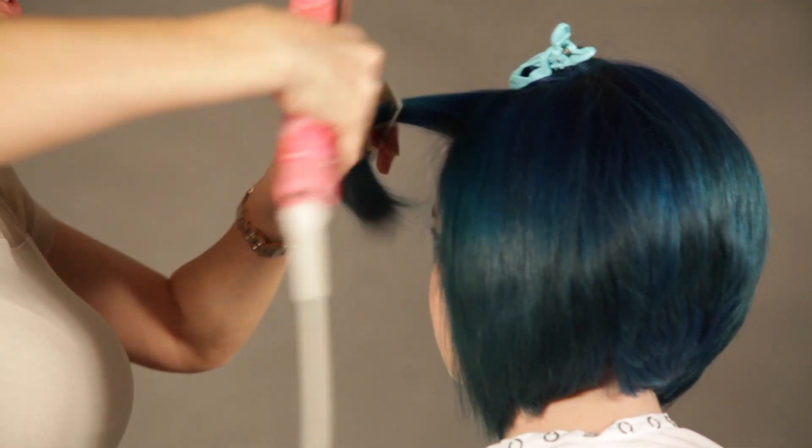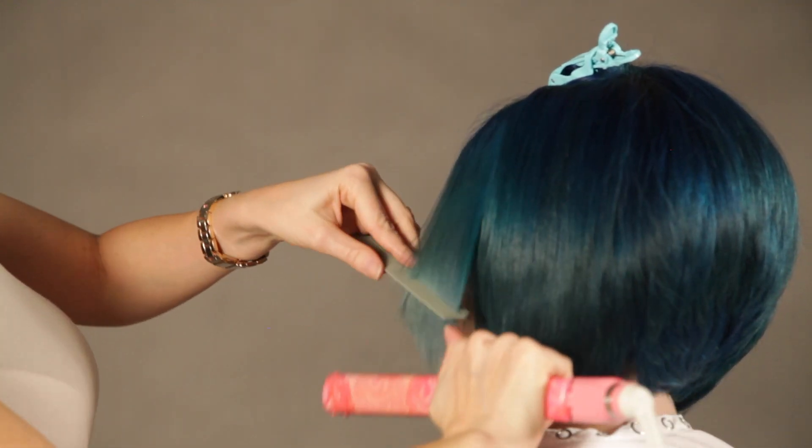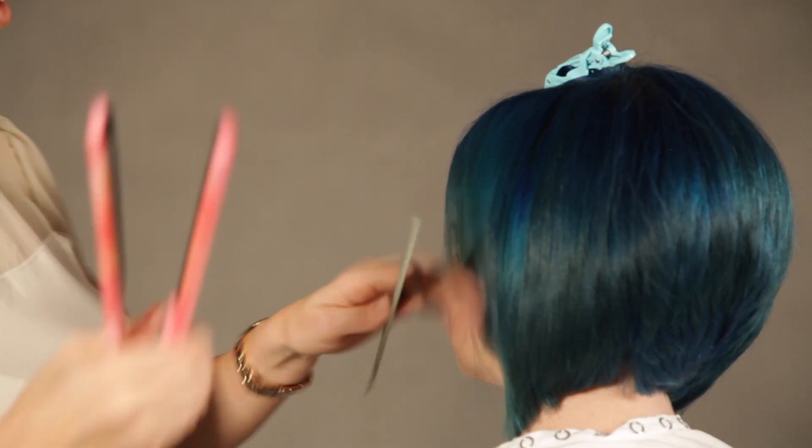When I'm flat ironing, I'm paying close attention to not get all the way to her root unless you need it for some reason, because I don't want to reduce the volume that I created.